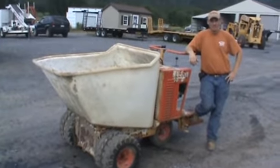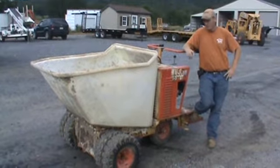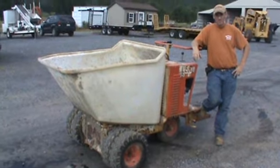Hi guys, Nick Miller here today from Mark Supply 88. Today we have for you a Miller MB-16 Power Buggy or Georgia Buggy. It has the plastic poly tub on it. The purpose of this video today is to give you a quick 360 degree view.